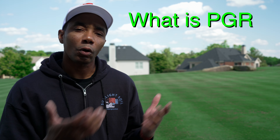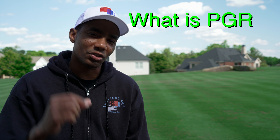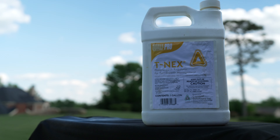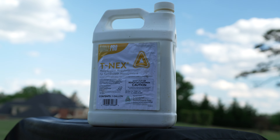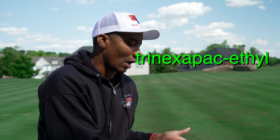What is PGR? PGR, or Plant Growth Regulator, is a specialized chemical that interrupts or suppresses the grass's ability to grow tall. The product we're going to be talking about today is called T-nex, with the active ingredient being Trinexapac-ethyl. Without going into too much detail, Trinexapac-ethyl interrupts gibberellic acid synthesis, which is the growth hormone the grass uses to grow tall.